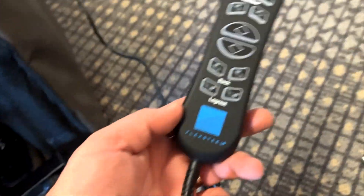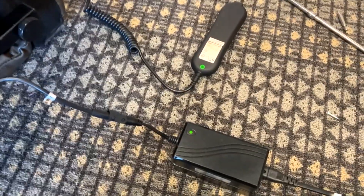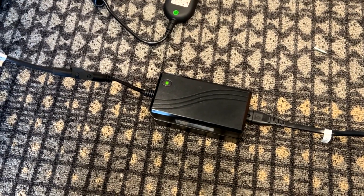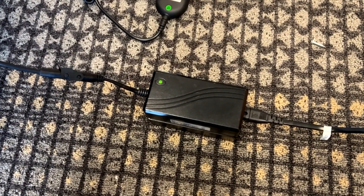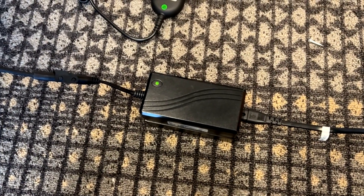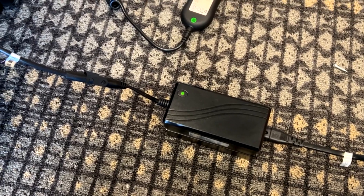We have our hand wand that is connected inside of the pouch here, and then of course we have our power adapter. I'll start with the power adapter — in this case there's a solid green light, so we know that we have proper power to the chair.